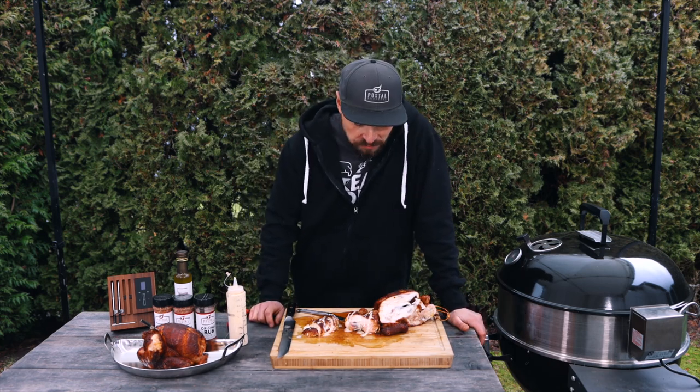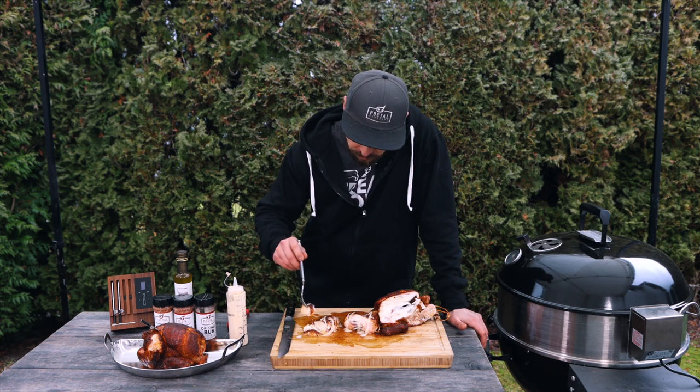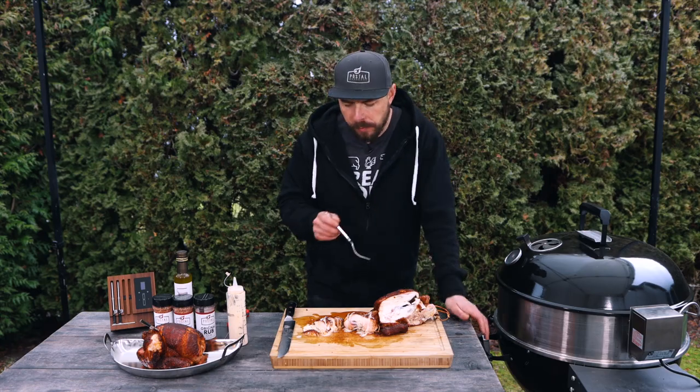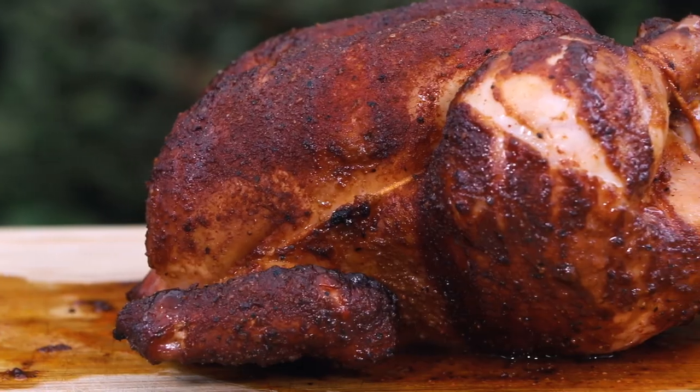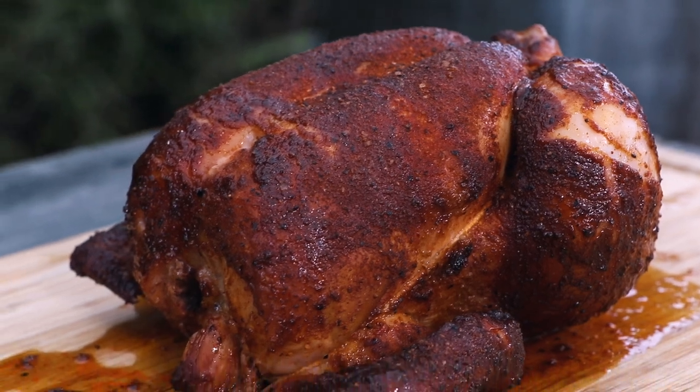Oh my goodness, that's phenomenal. This might be one of those chickens that can't be beat — it's so good. So that's how you make the most delicious barbecue chicken using the rotisserie: it's smoky, it's juicy, it's absolutely delicious and I know you're gonna love it. If you want to see more barbecue videos just like this, hit that subscribe button as well as the notification bell. A special thank you to all my channel members and patrons for supporting this channel every single week. Until next time, keep that fire lit and get cooking.